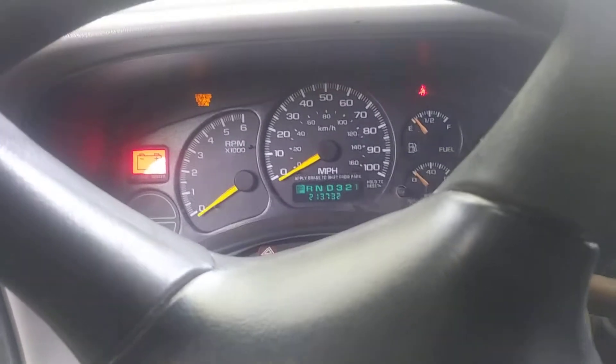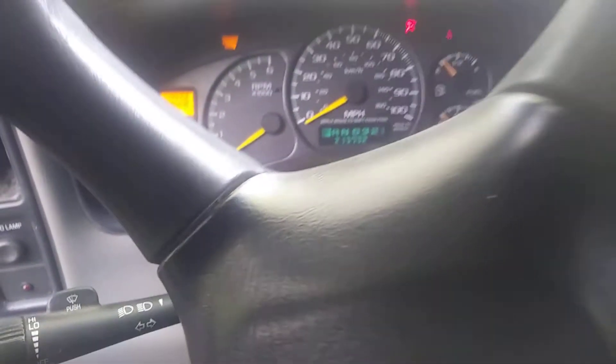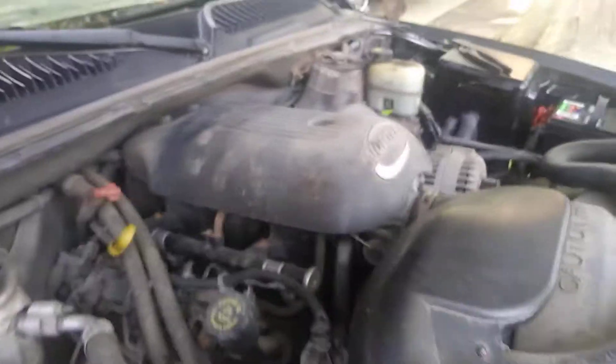Hold on y'all, let me swap this battery and crank this thing up for y'all. Alright y'all, we got the battery hooked up, let's see what we got. We got 213 on there. The guy said it was 160 when I got there — 213 — I don't know if he was saying they changed the motor or something, but it really don't matter and it runs good. Listen — as you hear the sound of an LS baby, 4.8, 213 on the two-wheel drive.